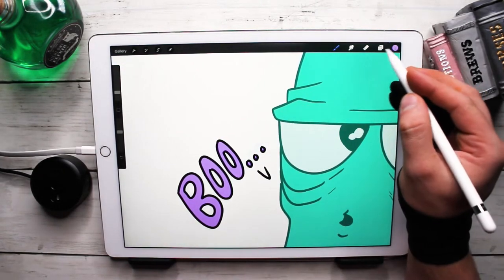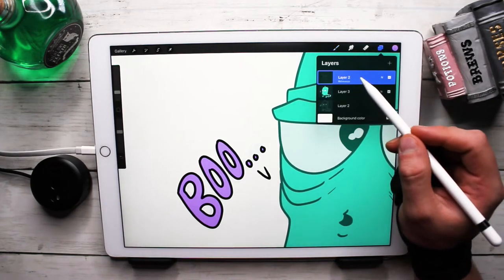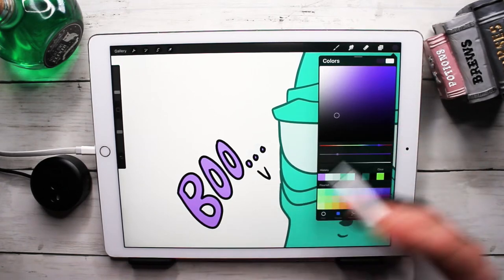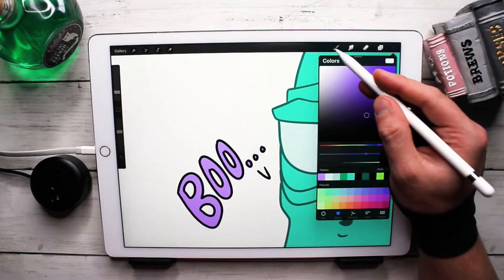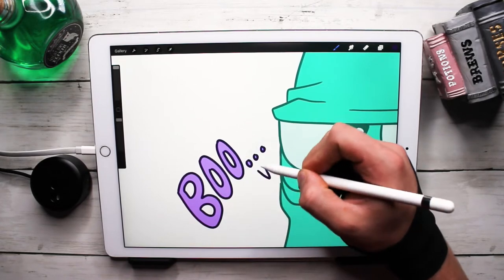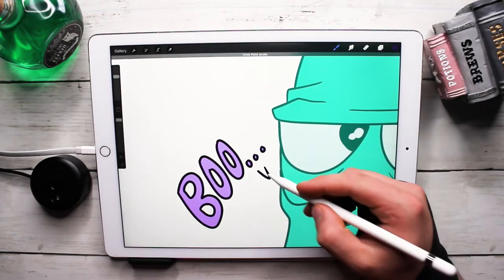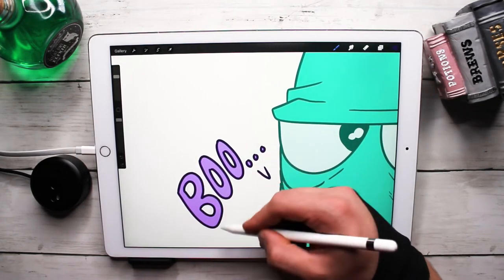To change the line color, go back up to the line layer and do an Alpha Lock — that makes it so it only selects anything that's been drawn on that layer. Then grab your filler brush and you can just paint right over it and turn those lines into a dark purple.